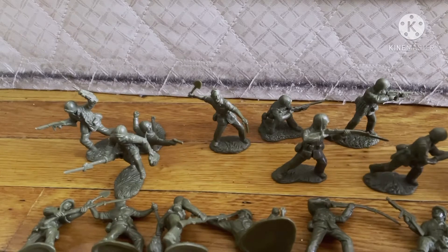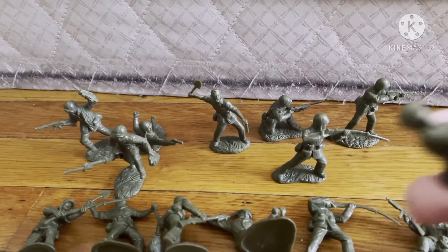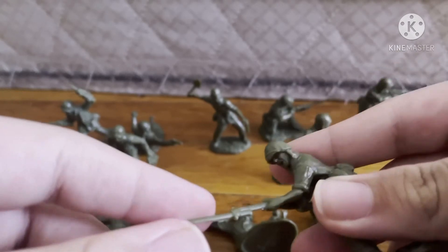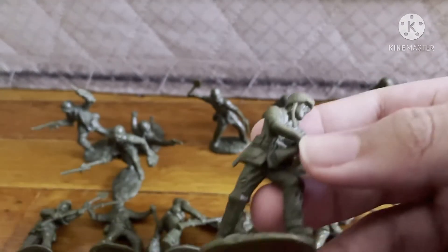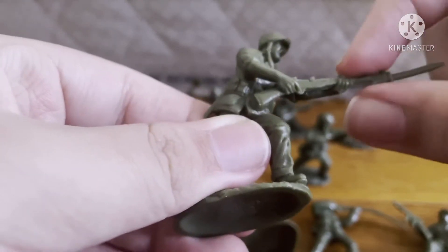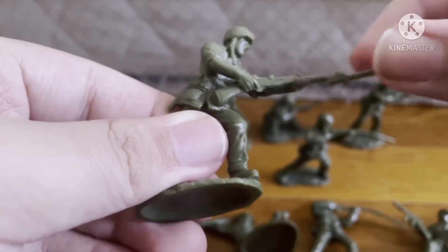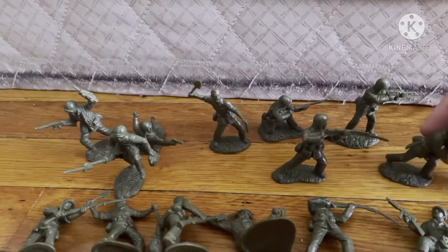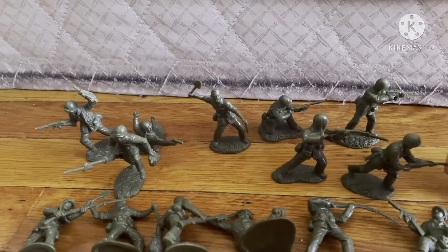The only con I had for these figures is that the bayonet and some of the rifles, like the M1 Garand, are bendy. The package recommends putting them in hot water and then dipping in cold water, and that helped a little bit.